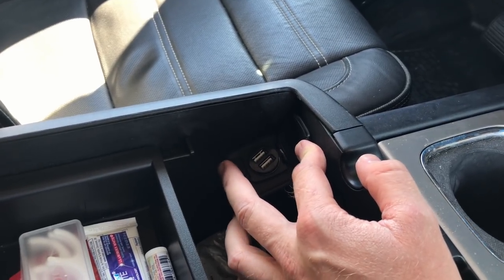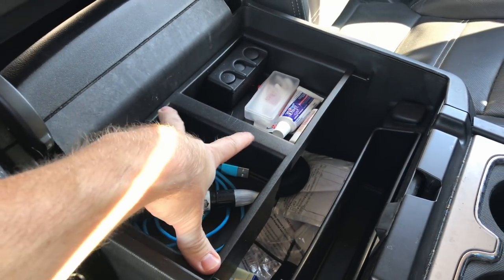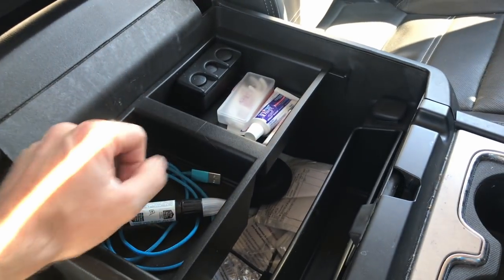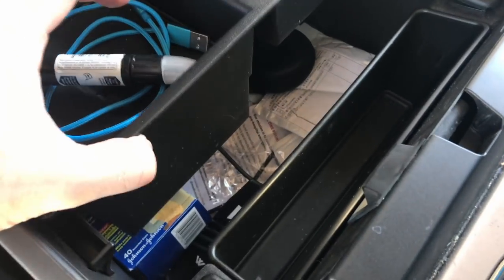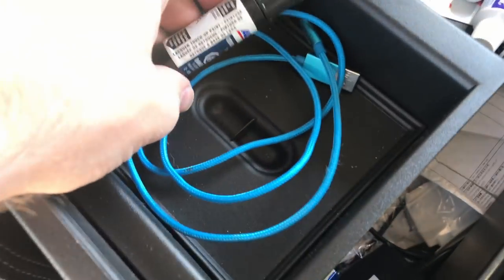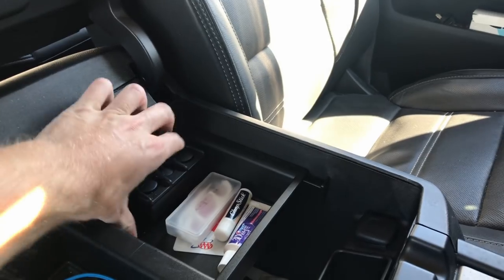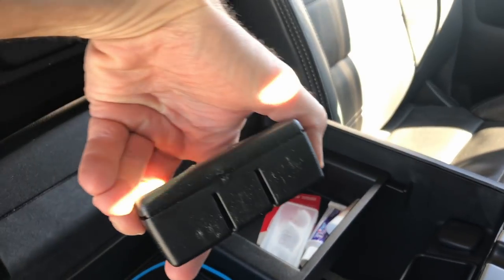In a future video, I'll be going over how to route it from here down through the center console and up through somewhere I can mount it. Next up is this change drawer — just an extra little thing, about $40 from GM, or around $38 online. It's really nice to have extra space to put things instead of all the way down in the bottom, which is already packed. And on the bottom there's a hidden storage spot — you just lift that out and there's extra storage. You can take out the change tray by lifting up on it and it just pops right out.